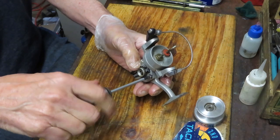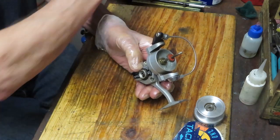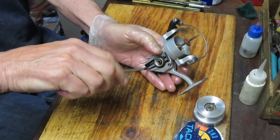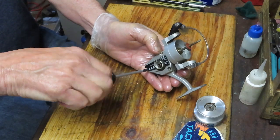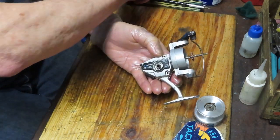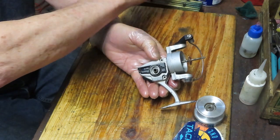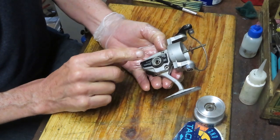I would probably guess the later 1970s, because Shakespeare was first into Japan before it moved to Korea with its offshore production. There are three screws on this one. When I take these off and put them in my parts tray, I put them in a corner and make sure those screws are all the same size. If one was longer or shorter, I would want to note the location of that.